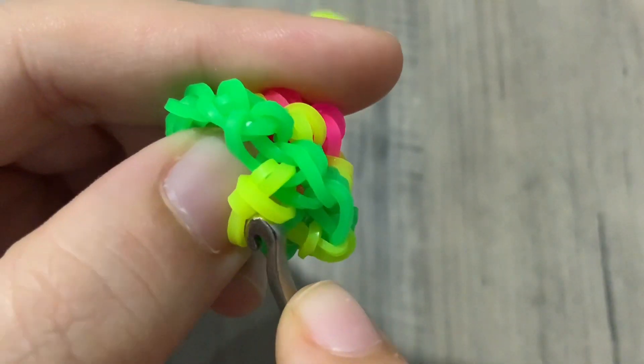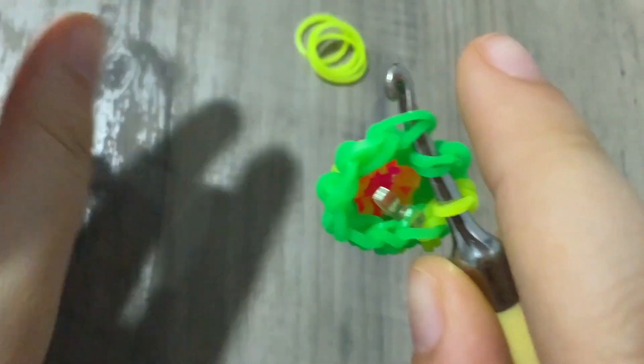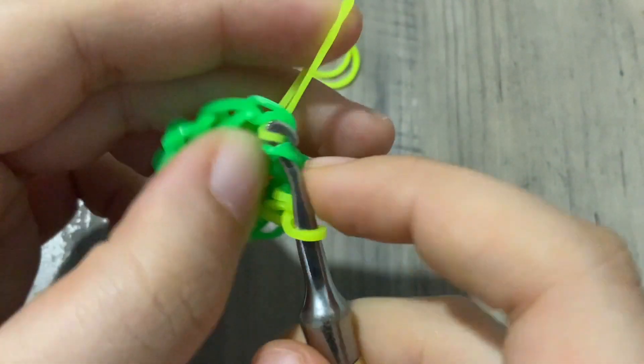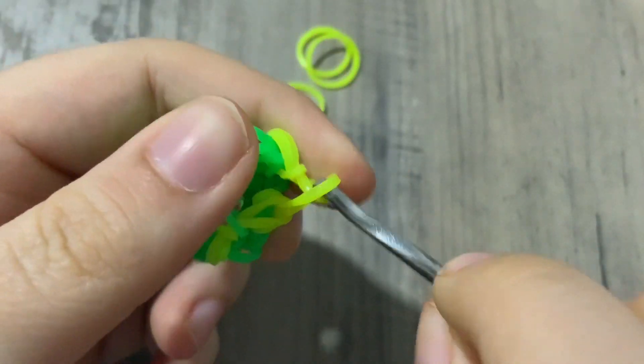So I'm just going to continue all around. I'm going to do one regular stitch and then do the decrease — just pull it in, cut it if needed.